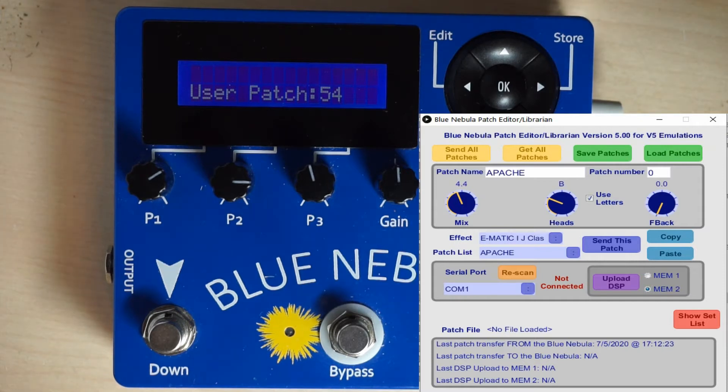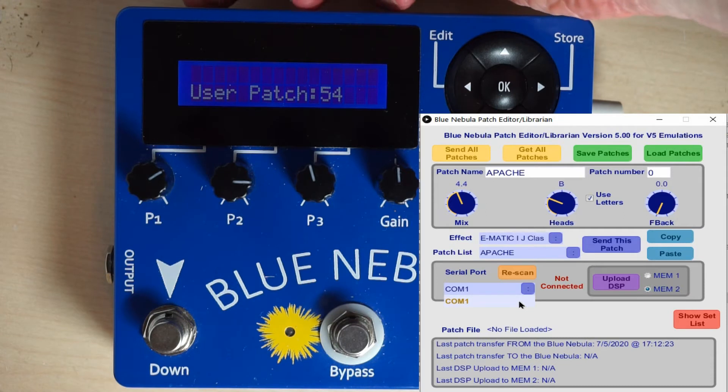I have COM port 1, which is apparently missing on some people's computers. This is not my Blue Nebula, it's just an old legacy COM port. Let's plug in the Blue Nebula into the USB port.